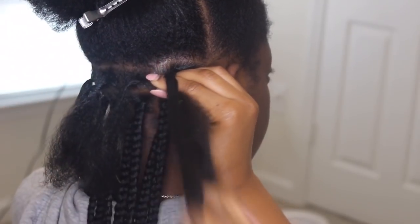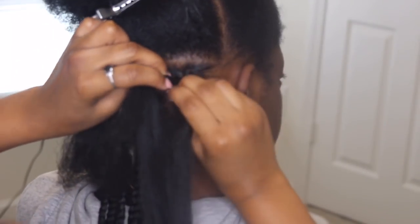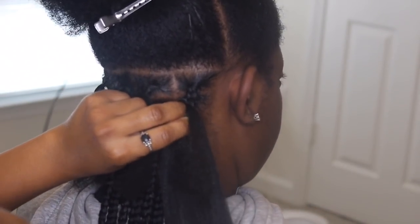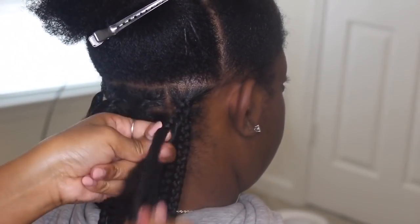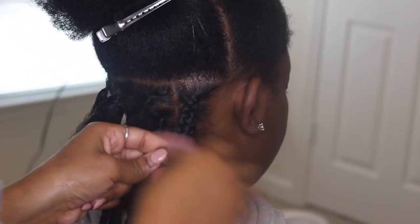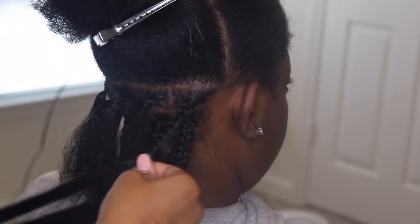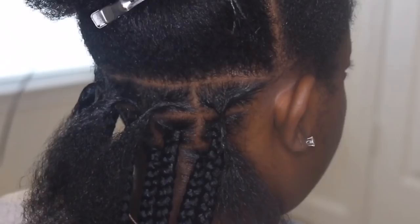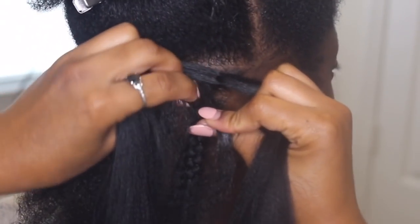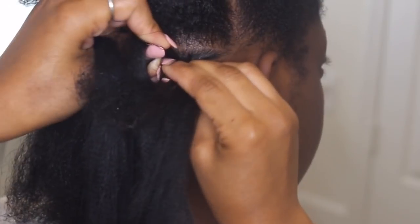I braid hair differently in different areas depending on how I can grip it. As you can see, I interlock two pieces of braiding hair. I started with the left side being one piece and the right side being two pieces. As I lay the hair onto the head, I end up flipping the piece over to lie and grip closer to her scalp. So the left side I have one piece, the right side I have two pieces.